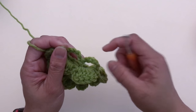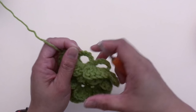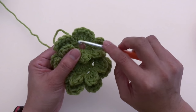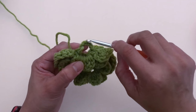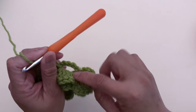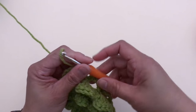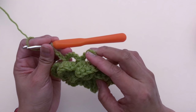Layer one used chain two, layer two used chain four, and layer three uses chain six. Go ahead and make a total of eight chain-six spaces.